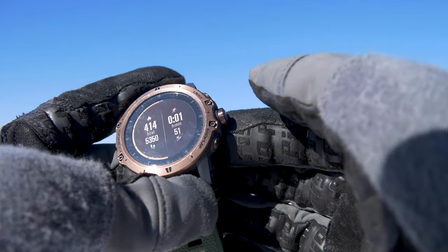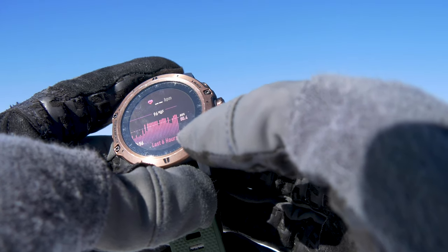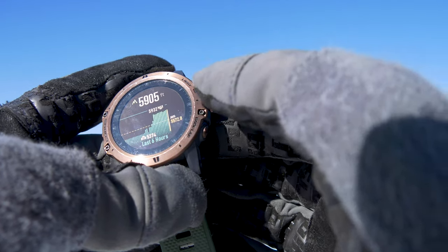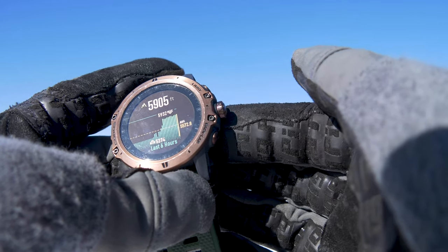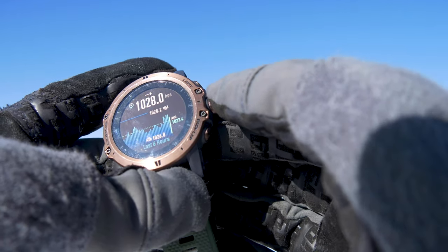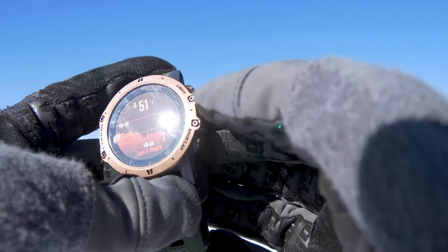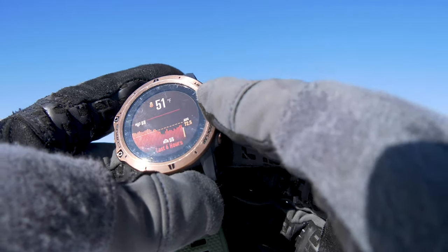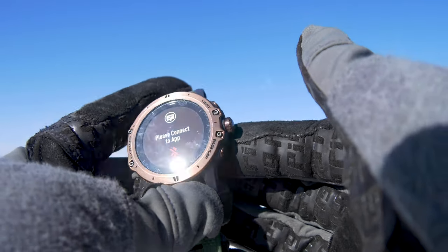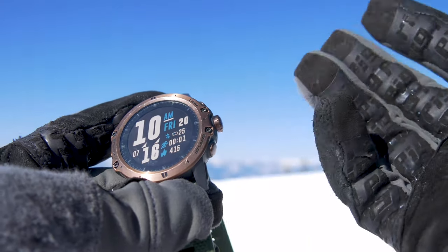Scrolling further shows how much you've run, stairs climbed, beats per minute averaged over the last six hours, elevation — sitting at 5,905 feet right now — and oxygen levels over the last six hours. Temperature is shown too, though that reads ambient, not body temp when it's not on your wrist. You can also connect it to your phone to get text messages and other notifications.